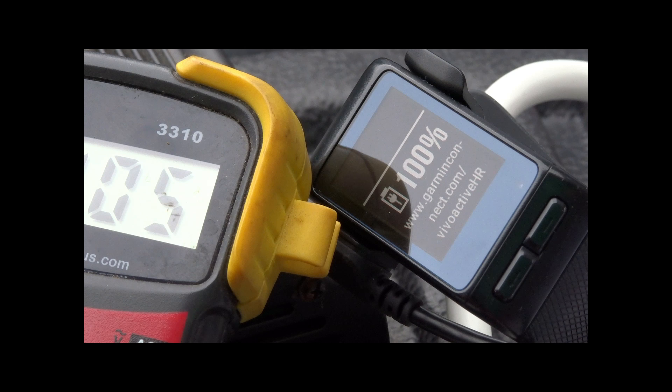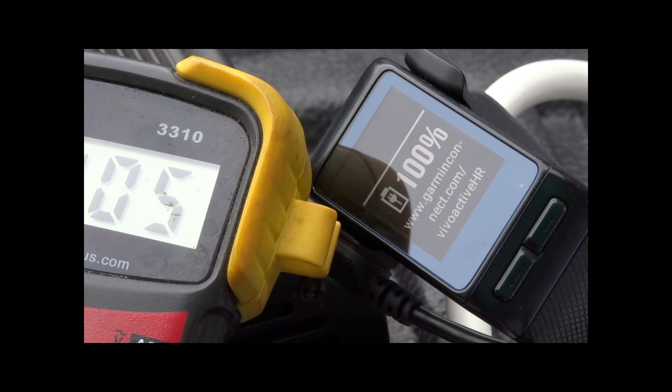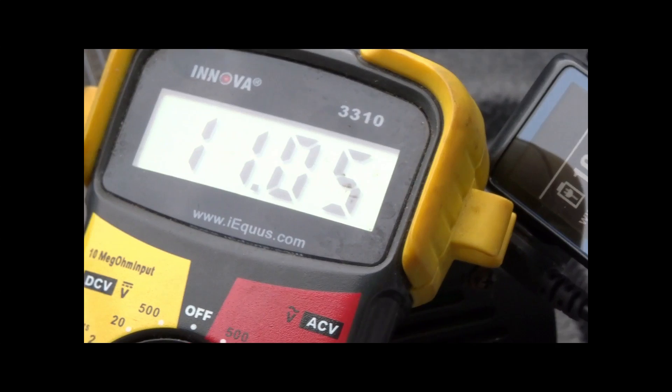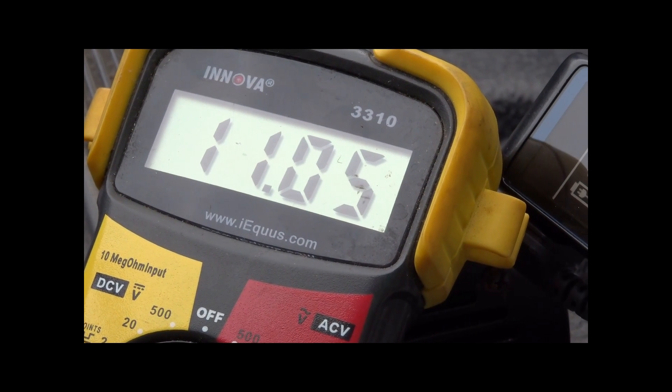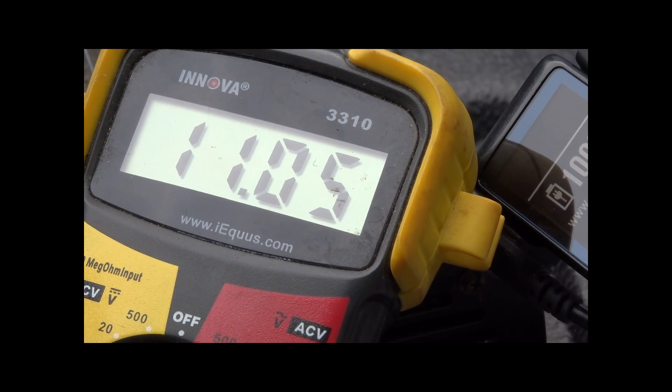I fibbed a little — it wasn't just a few minutes, it was actually an hour and a half. I charged up my watch and my camera battery also died so I charged that too. As you can see my watch is fully charged and the camera is charged. Normally a car battery should be at almost 13 volts, but I know this battery has a dead cell — that's why it's not in a car. Nonetheless, the panel kept up with the power requirements.